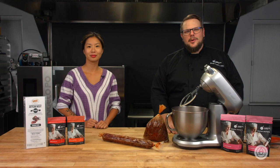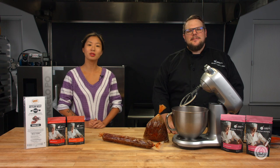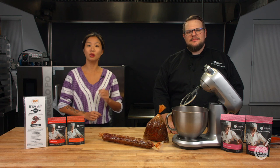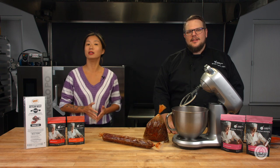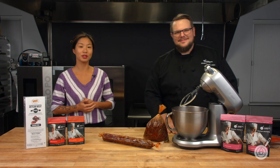Hello and welcome to WTF, where we transform food here in the Modernist Pantry Test Kitchen. I'm Chef Scott Garan, and I'm Janie Wang, one of the owners of Modernist Pantry. Here on WTF every week we talk about unique ingredients, techniques, and show you new recipes for your kitchen. Subscribe and ring the bell to get notified of our episodes, and remember we're doing a giveaway every single week. This week we're showing you how to make Italian nduja sausage in your kitchen.